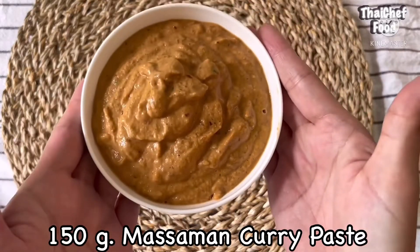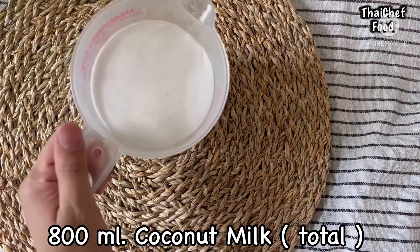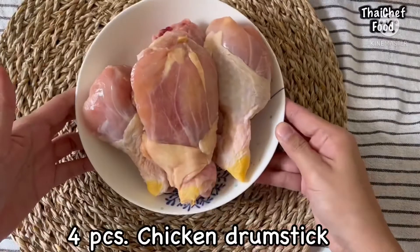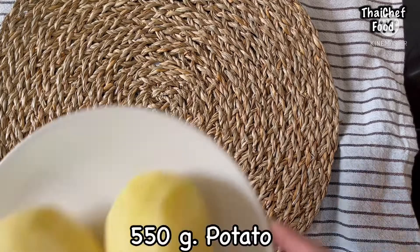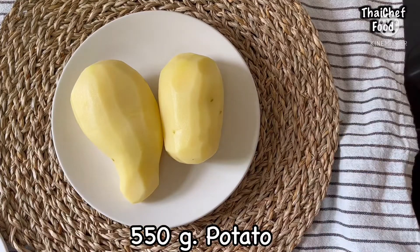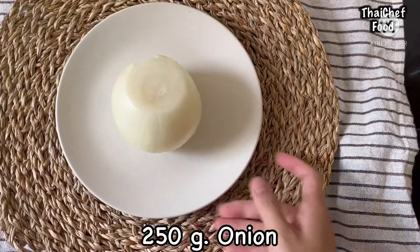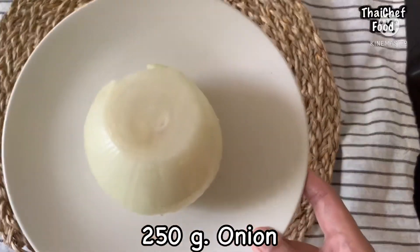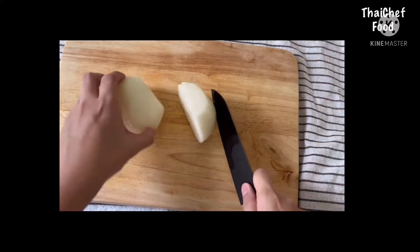The ingredients are: 150g Massaman curry paste, 800ml total coconut milk, 4-piece chicken drumstick, 550g potato, and 250g onion. Cut the onion and potato into pieces.